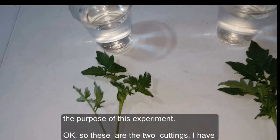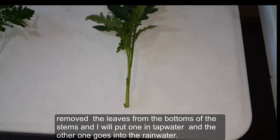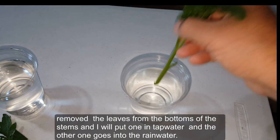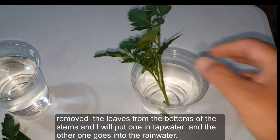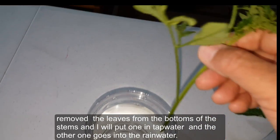These are the two cuttings. I've removed the leaves from the bottom of the stems. I'll put one in tap water and the other one goes into the rainwater.